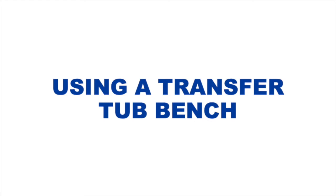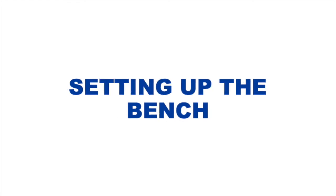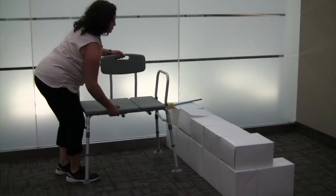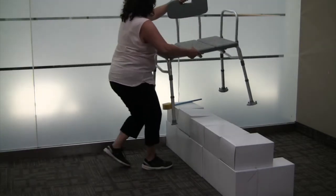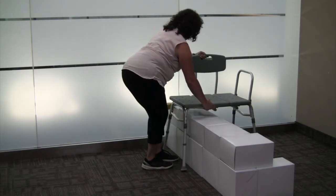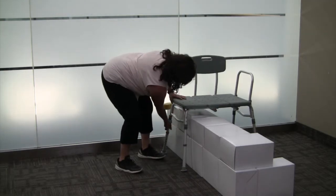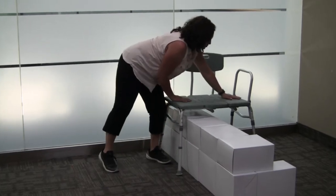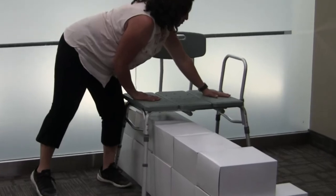Using a Transfer Tub Bench. The bench should be placed at the far end of the tub, opposite the taps. Ensure that the two legs of the transfer bench inside the tub are adjusted to the same height, and the two legs outside the tub are adjusted to the same height. When installed, the bench should be level, and the seat height at least 2 inches above the knee crease.